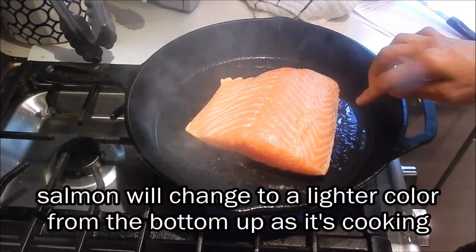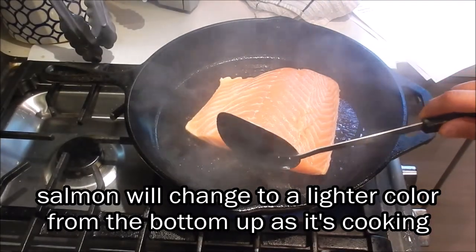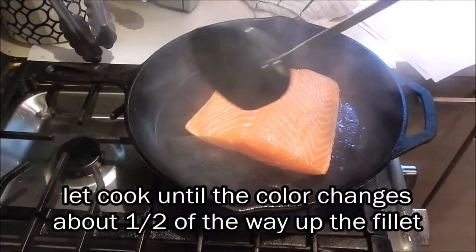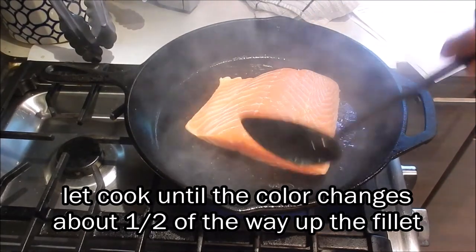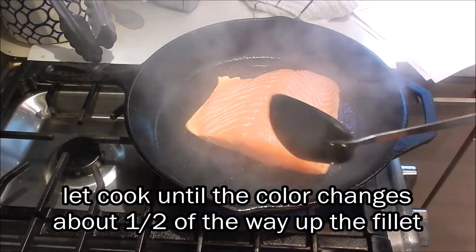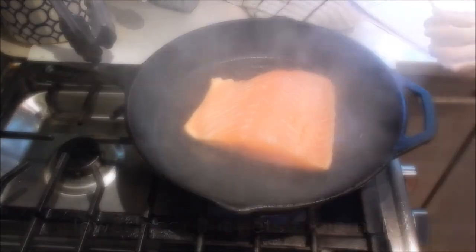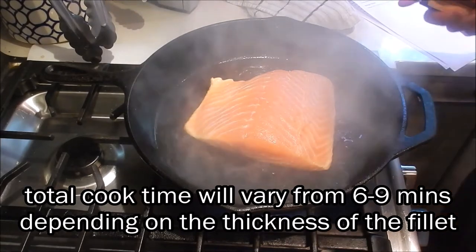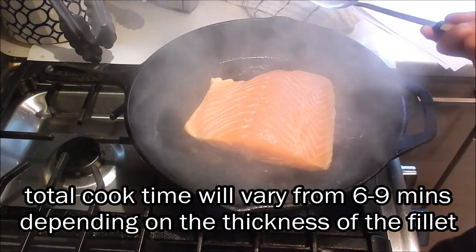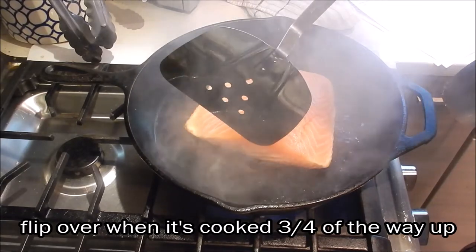You can see that the salmon is starting to turn color and is cooking from the bottom up. We're going to let this cook until it cooks up about halfway through the fillet. The color is changing and it's going to get smoky. Your cooking time will vary depending on how thick the fillet is — it can be anywhere between 6 to 9 minutes.